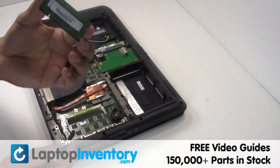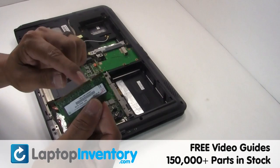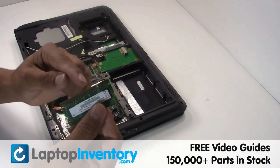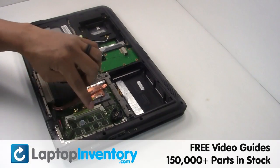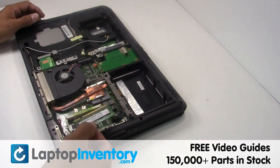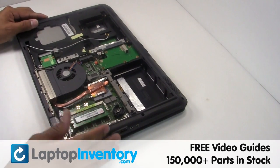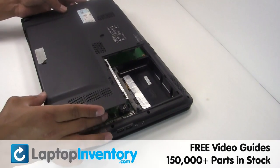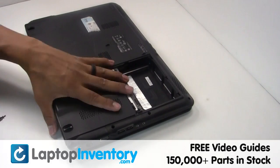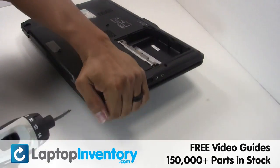Remove the RAM card. Place the memory sticks back in place. Secure the screws.